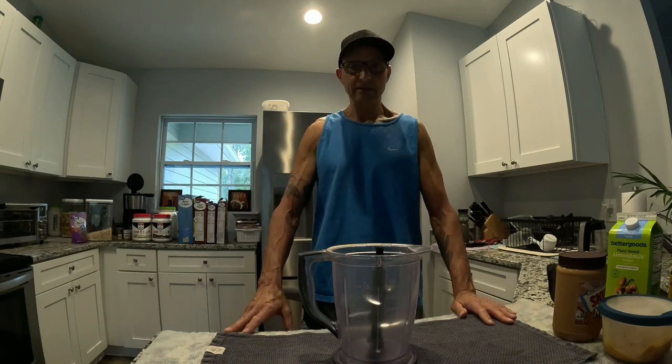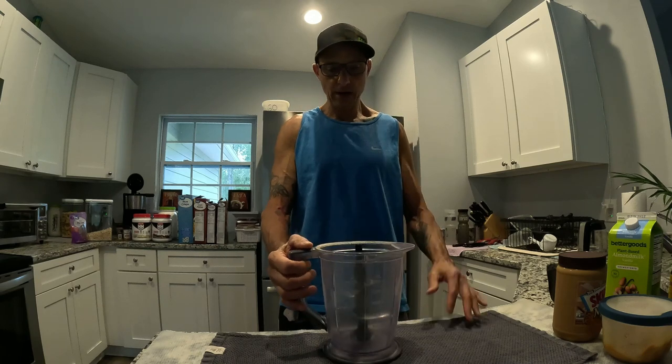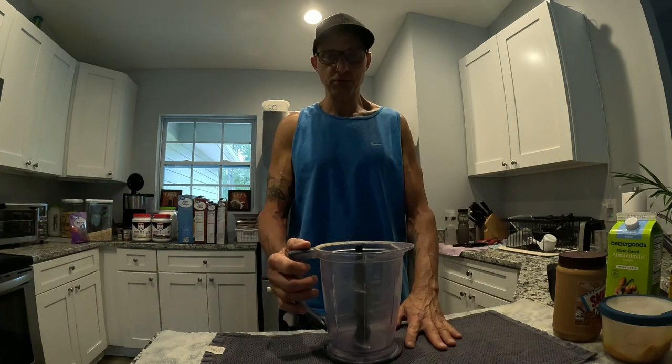All right, what up all you YouTubers, FG back with you. Today I'm going to show you how I make my meal replacement slash protein shake.